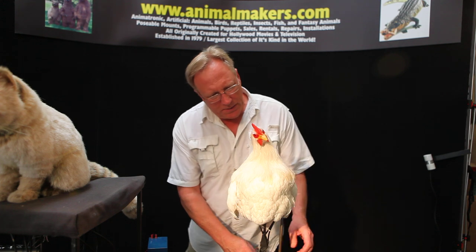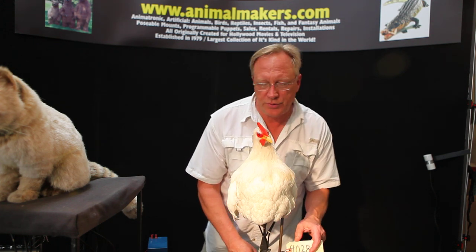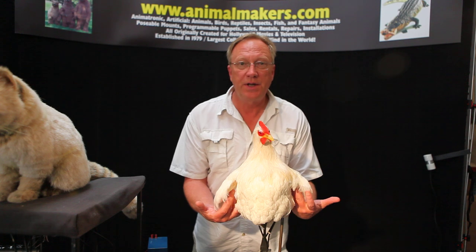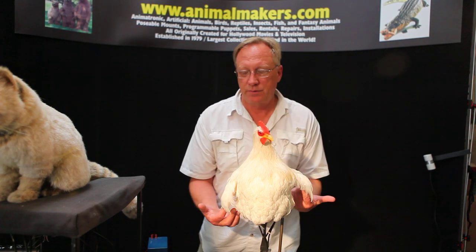This is an animated chicken puppet on a stand, number 4028. It's got rod control wings, so these wings can perform. It does a little monofilament, and a rod.